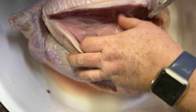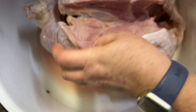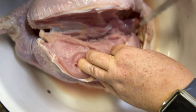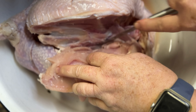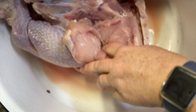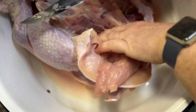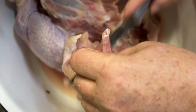We'll keep that for the pups. I'll just lay it in my scrap bowl for right now. There should be a neck in here — we'll save that for when we do some turkey broth. I'm going to have to get it down the other way but we'll just continue going down through here.